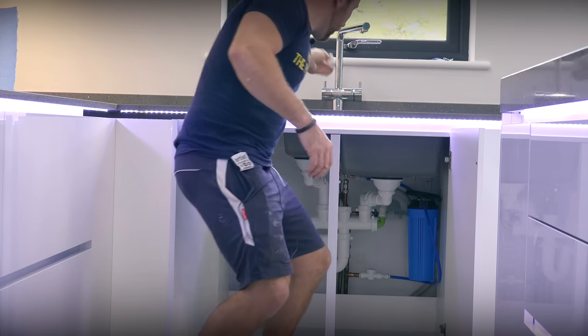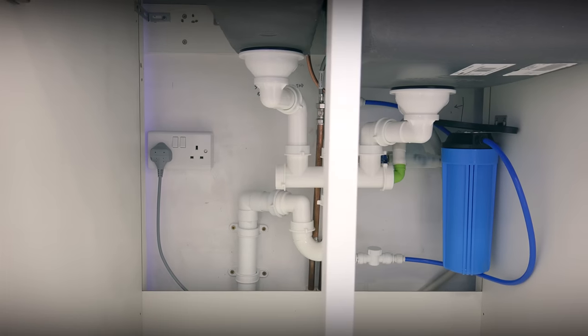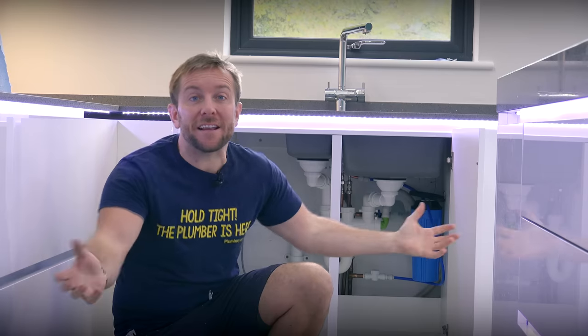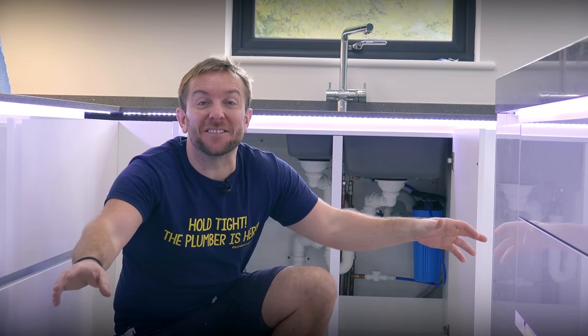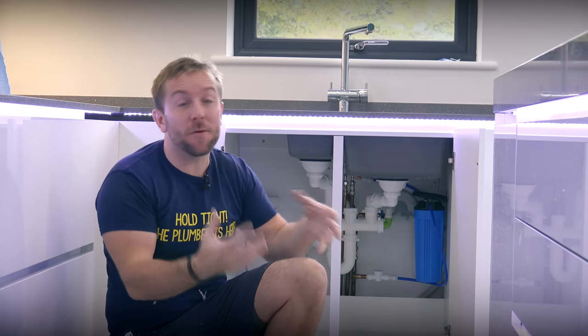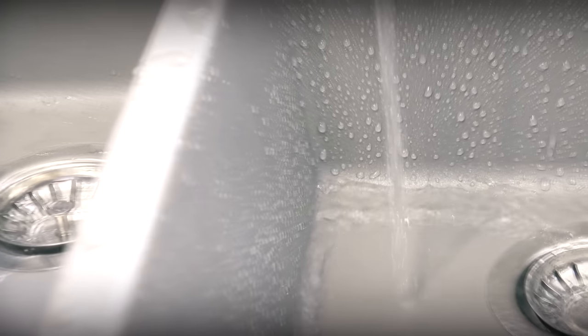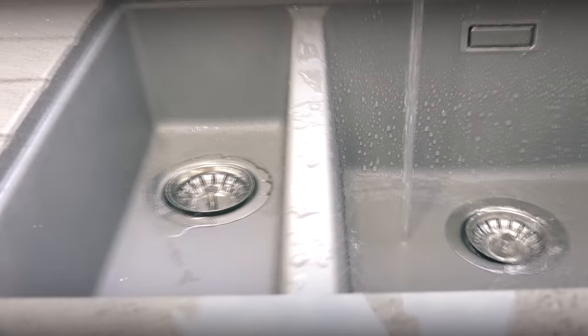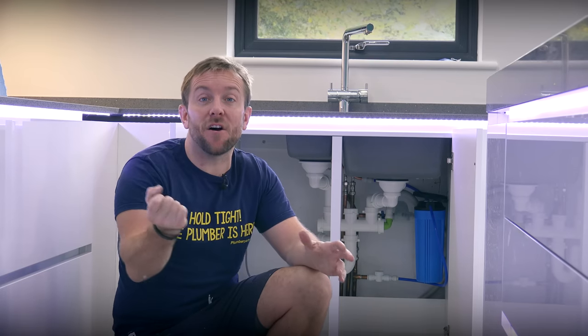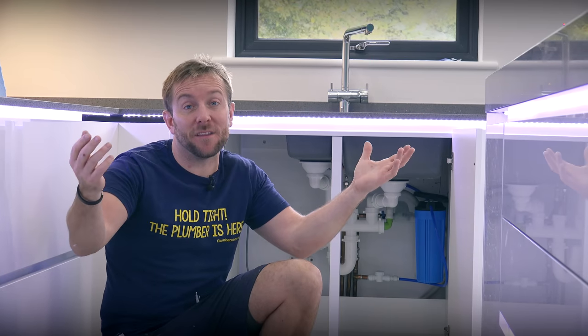So there we go guys, all running fine - we've got no leaks whatsoever. I hope you enjoyed this video today. I hope it's given you a better idea about what to do when you've got all those bits laid out in front of you - there's a whole kitchen that needs doing and you're pulling your hair out trying to fix it. I hope you think the job we've done is nice and neat as well. I'm really proud of it, and when I come back to service their boiler, they're going to be happy with it too.